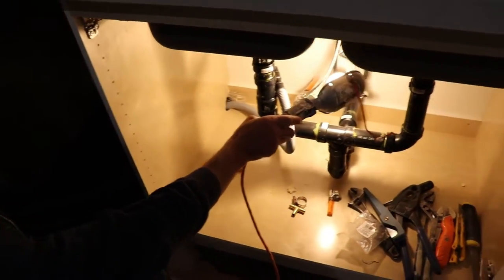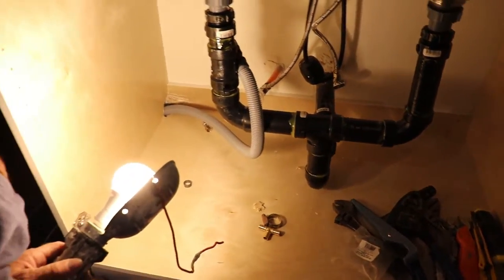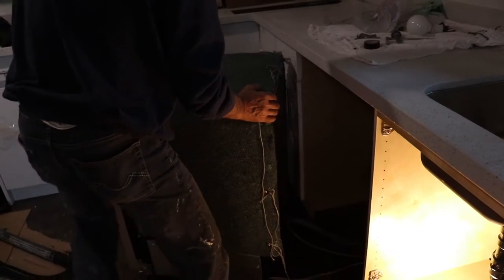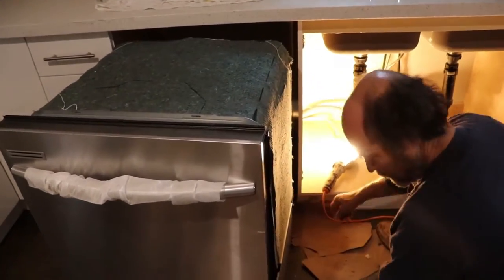It should be time just to push this dishwasher in and we should be good to go. I'll show you guys how to install the water shutoff. This water shutoff was there — I just removed it from there and I'm gonna put it right in here, close enough anyway. Let's push this guy back — let's make sure that the water is going in the right spot.